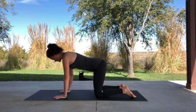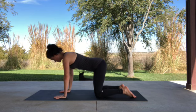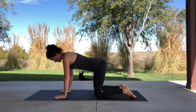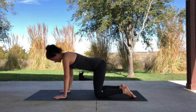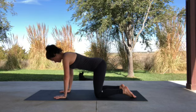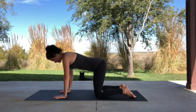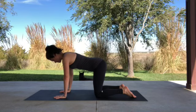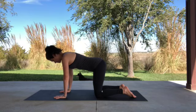Start on all fours, face down, with your hands palm down on the mat, directly under your shoulders, keeping those arms straight, and your knees on the mat, directly underneath your hips. Your back is flat, and your spine is straight, and your face is parallel to the floor. This neutral position is called tabletop.